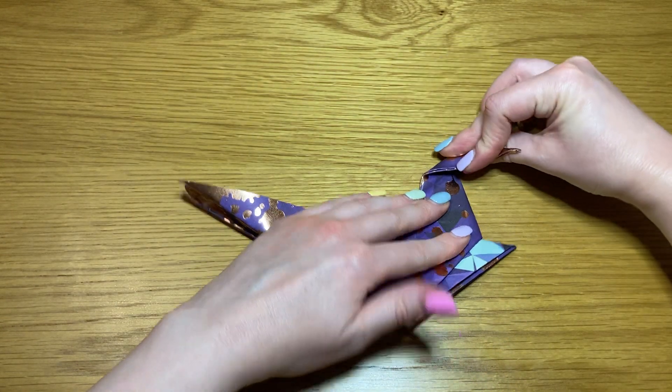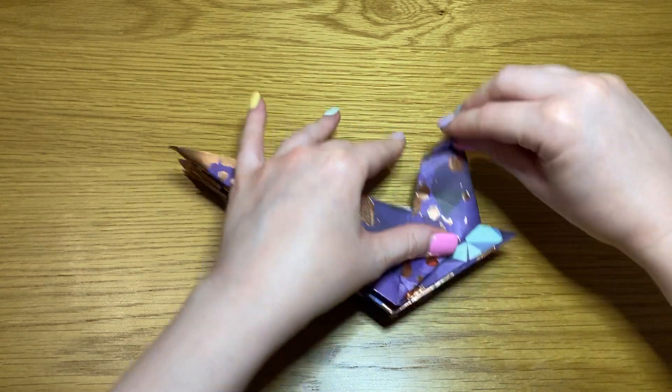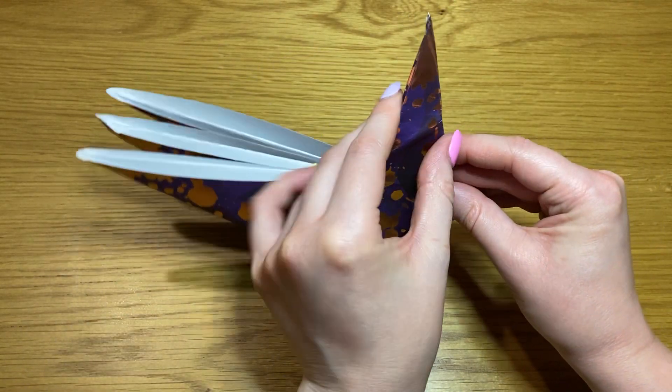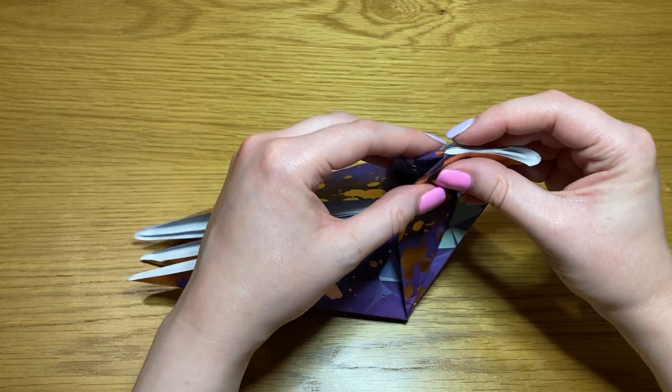Fold down the top into a triangle like this. Turn it over and repeat. Then take the point and turn it inside out like that.